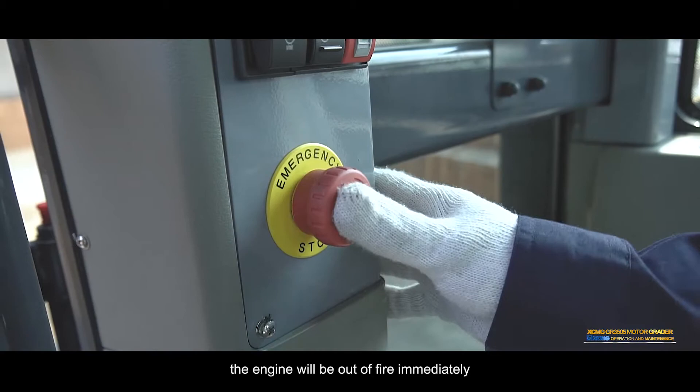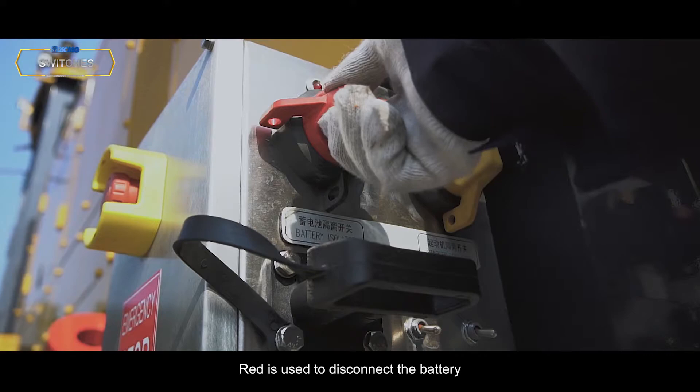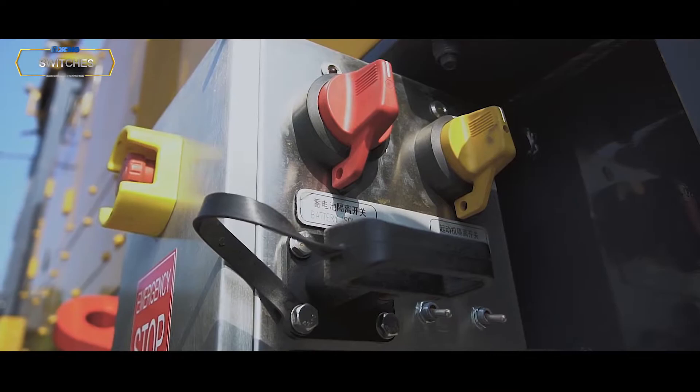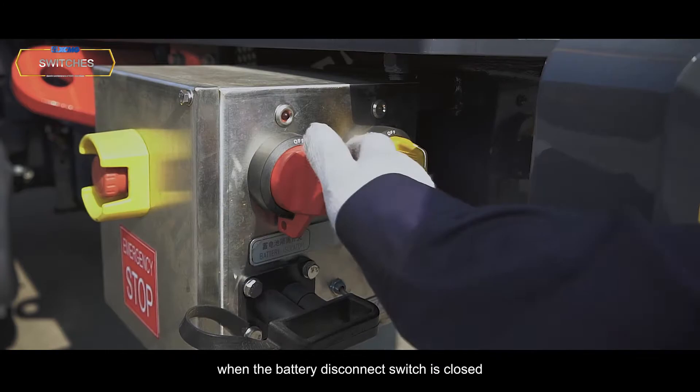Emergency stop button: Press the button — the engine will stop immediately and power will be off after 30 seconds. Battery disconnect switch: Used to disconnect the battery from the electrical system of the machine. Battery disconnect switch indicator: The battery isolating switch indicator light is lit when the battery disconnect switch is closed.